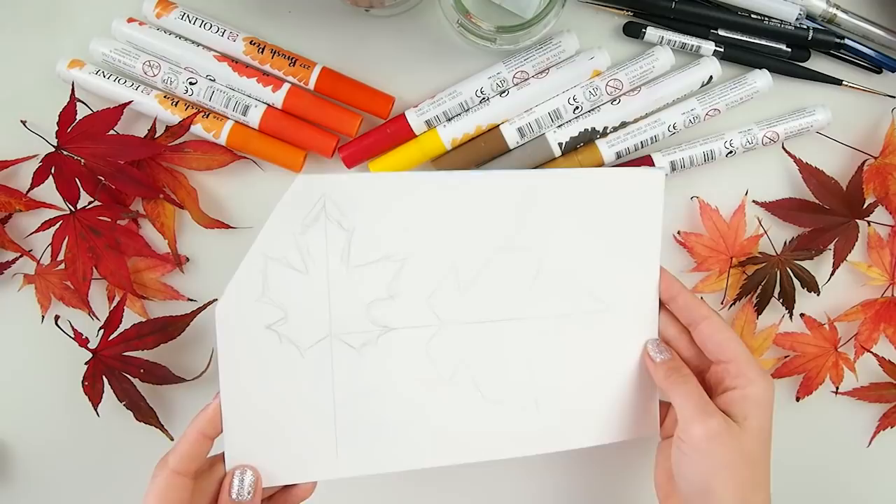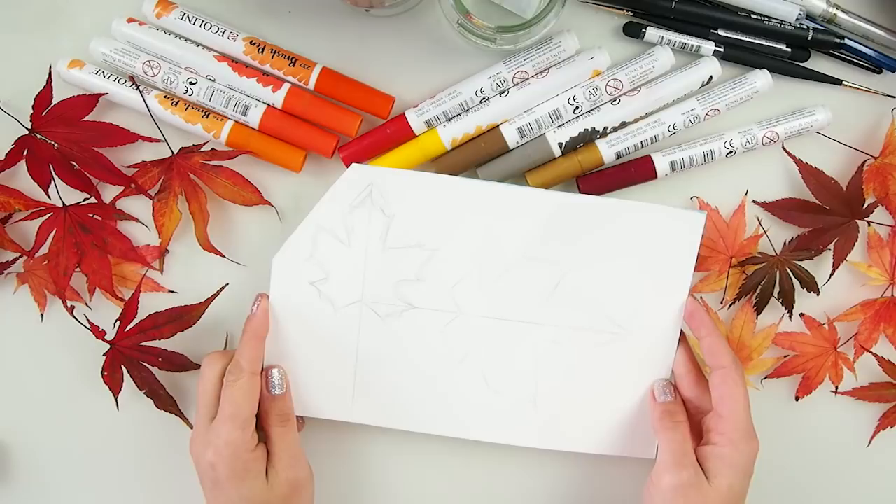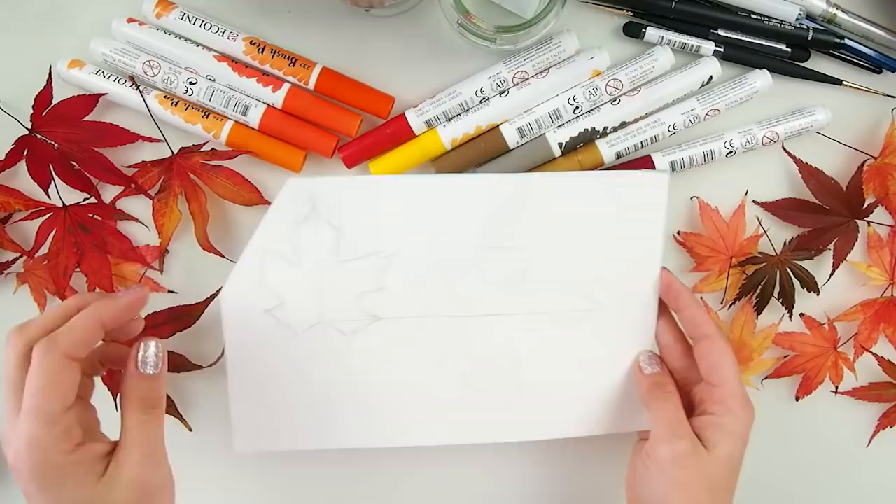As you can see, very autumn colors on my desk. Today's project is about drawing and coloring a maple leaf. I have some gorgeous real maple leaves from my Japanese maple trees, which I love, love, love in my garden. They're changing color beautifully right now, so I decided to bring you some for inspiration.